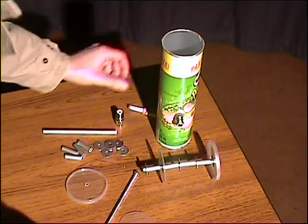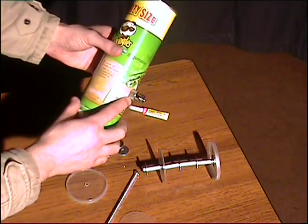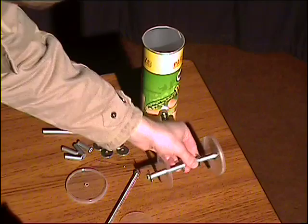Now the first thing we need to do — you'll also need a connector called a female end connector, which you can see here, and a matching radio pigtail. The first thing we're going to do is construct the front collector, which looks like this.